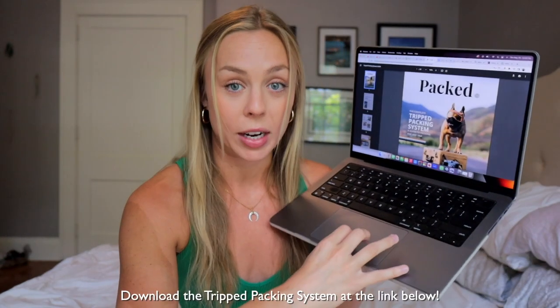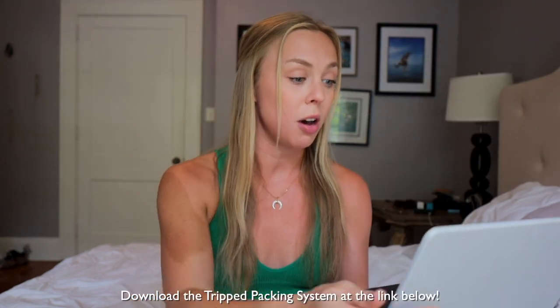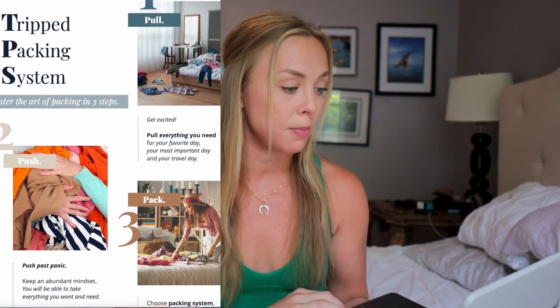So I've made it my mission to downsize to a carry-on backpack for this next trip. What I love about the Tripped packing system is it's really simple and easy to follow. You can get the free downloadable guide in the description below - it basically helps you pack into a carry-on in just three simple steps, and that's what I'm going to be following right now.